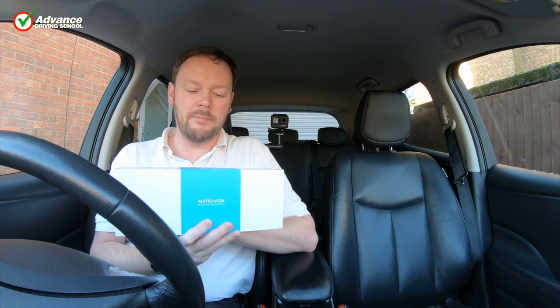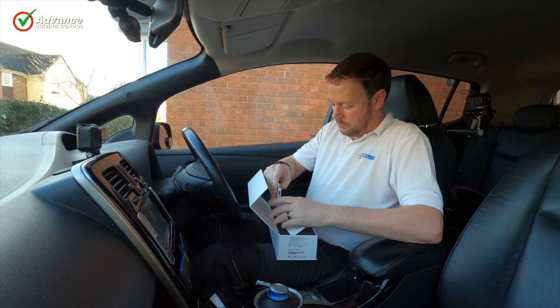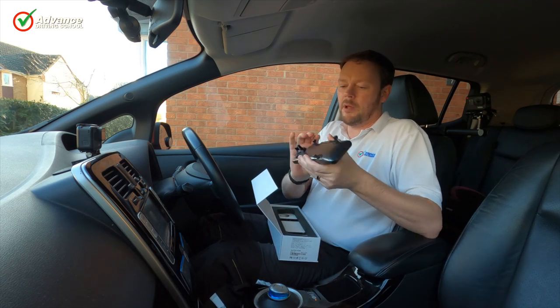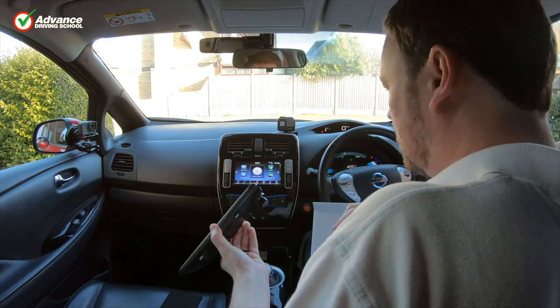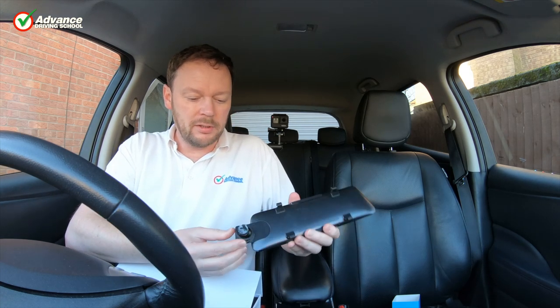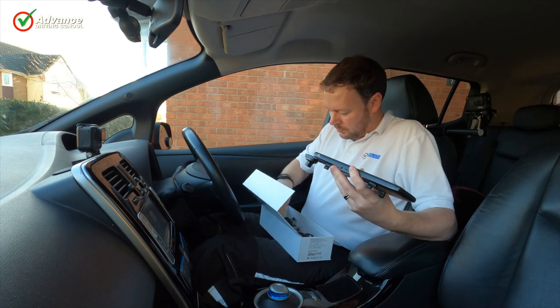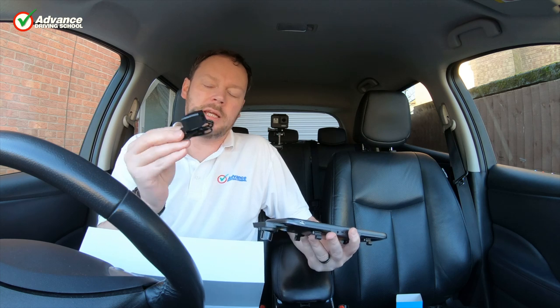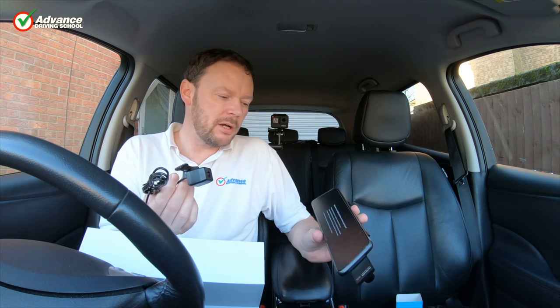We have another product to review: a mirror dashcam by a company called Autovox. This looked quite interesting — essentially it's a dashcam built into a mirror, which clips onto your actual rearview mirror. It has a full nine-inch touchscreen built in, which should be much nicer to use than the fiddly screens on a normal dashcam. It also comes with a rearview camera that can be mounted internally or externally, functioning as a twin dashcam and a reversing camera — quite nice for an older car that doesn't have reversing cameras.